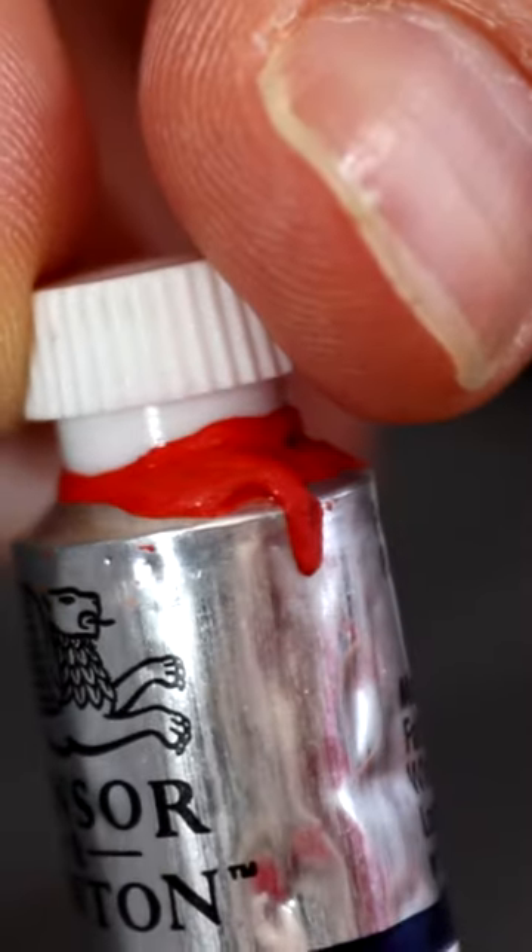If your watercolour tube lids are stuck due to excess paint use water to loosen the paint. It'll make it much easier to unscrew the lid and you can use your paints again.